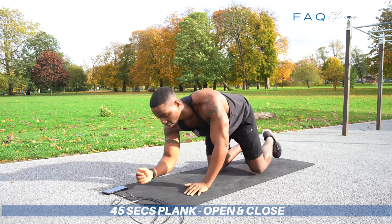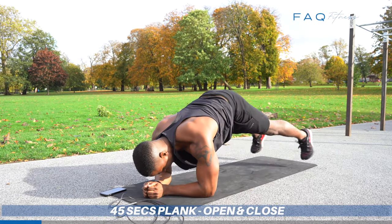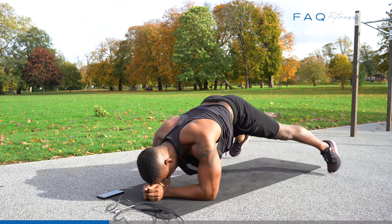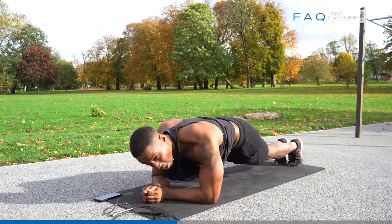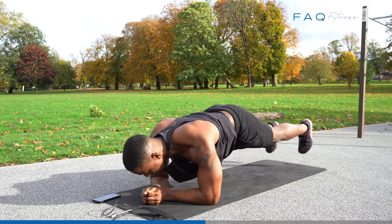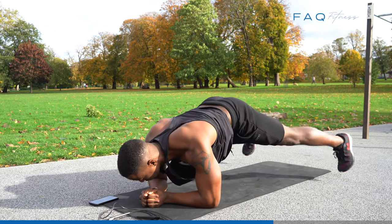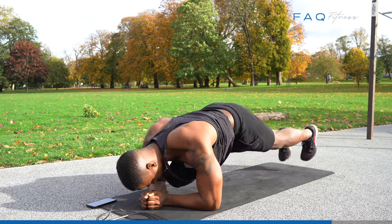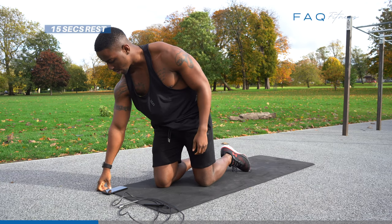Now with your plank — open and close. Get into a plank position and go. Back in and up. Good cardio as well, get that cardio in. 10 more seconds, go. 5, 4, 3 — that's it. Feel the burn. That's torture right there.